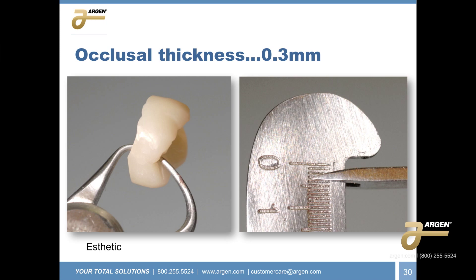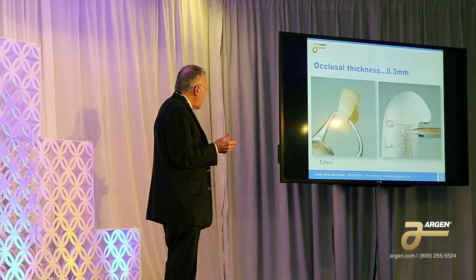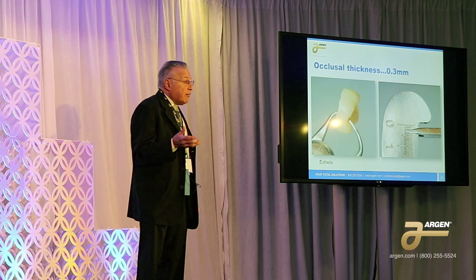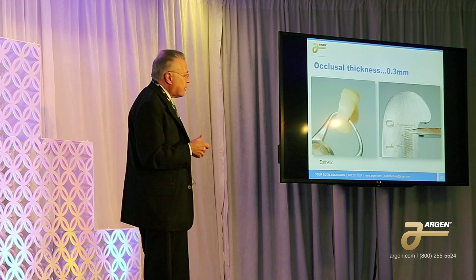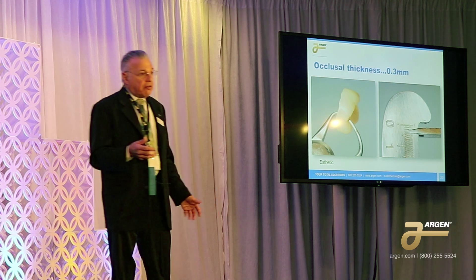Here's a molar where the only occlusal thickness available was three tenths of a millimeter. You can't do a PFM with that amount of room, and you can't do zirconia either — it'll crack, it's almost guaranteed to crack. If the minimum thickness for the strongest zirconia is six tenths of a millimeter, putting a three tenths unit in there is guaranteed to crack.